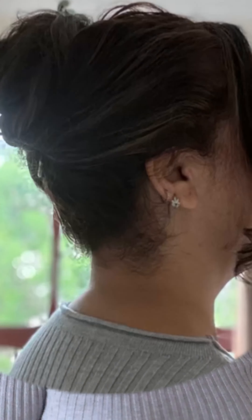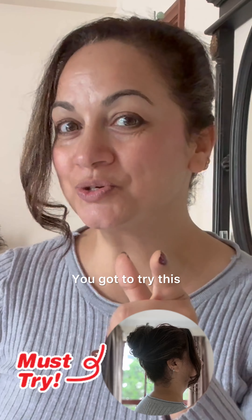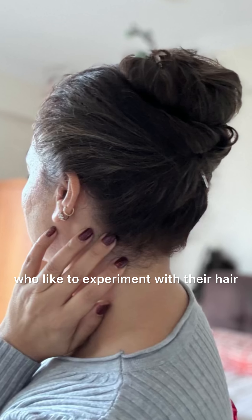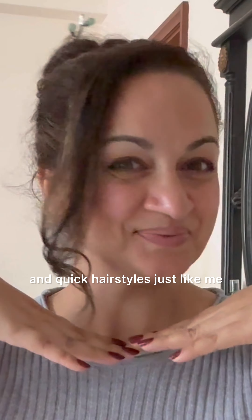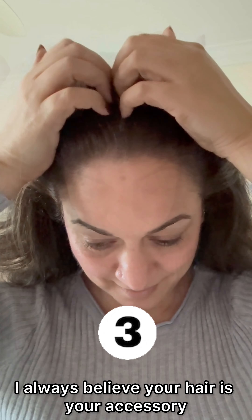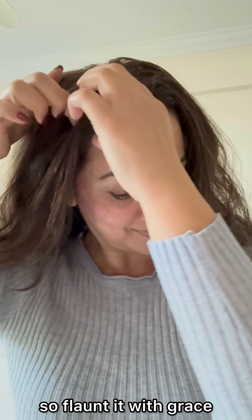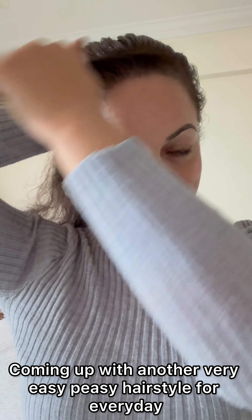Hope you like this quick bun — in seconds with one twist! You've got to try this and share it with your friends who love experimenting with different hairstyles. Now moving to another yet interesting hairstyle with the magical stick. I always believe your hair is your accessory, so flaunt it with grace. Here's another very easy peasy hairstyle for every day.